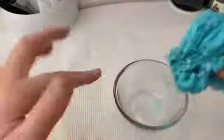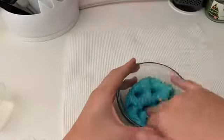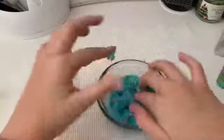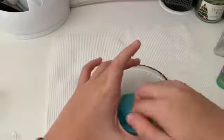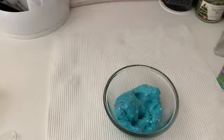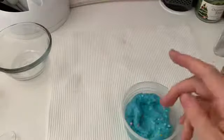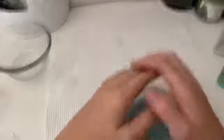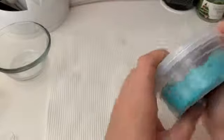I'm going to have to charge my phone — it just said I have 20 percent. But this is it, guys! If you want me to do another video of me making slime from scratch with glue and everything, comment down below. I'm just going to put it in my new container — and there we go.